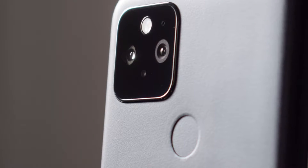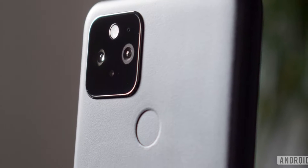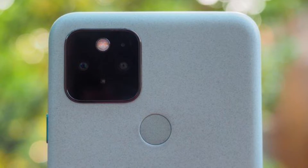In terms of security, Google has placed a capacitive fingerprint sensor on the back panel, which has excellent speed and security, and its location is also convenient.